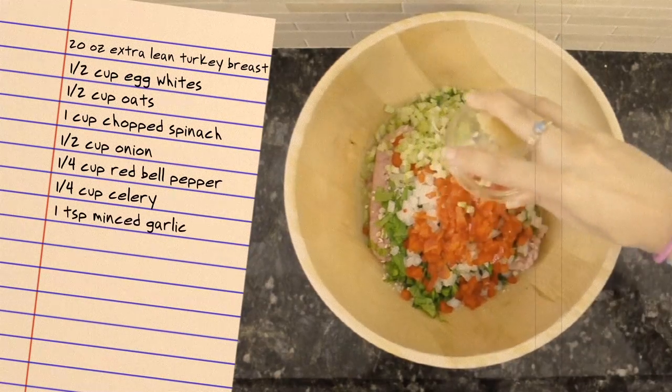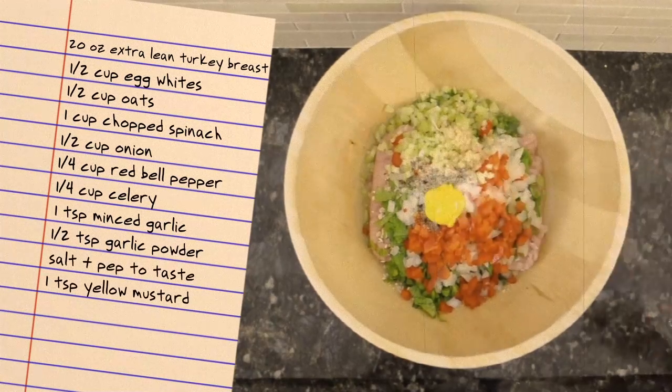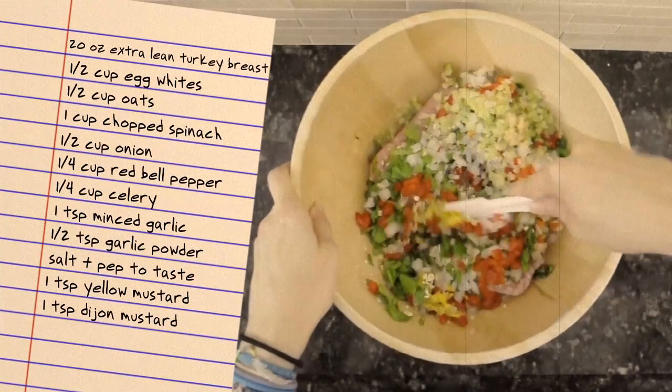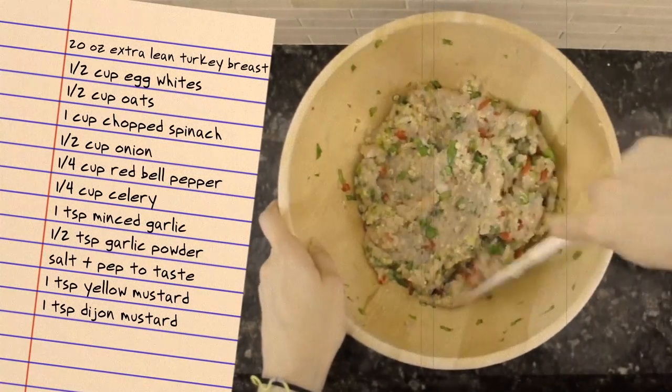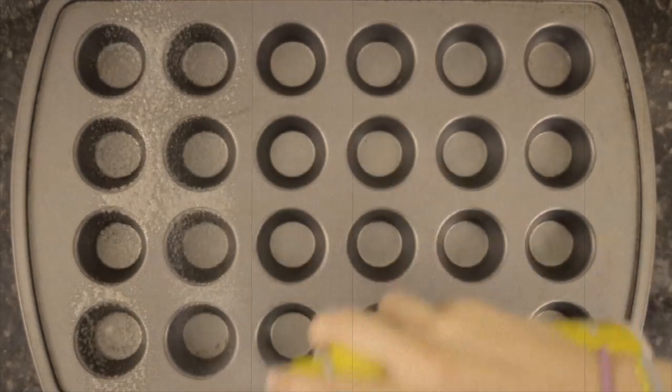I also add garlic, garlic powder, salt and pepper, yellow mustard, and Dijon mustard. Feel free to season yours however you'd like. Simply mix all of your ingredients in a bowl, then fill your mini muffin tins with one tablespoon of meat mixture, spraying first with your cooking spray.